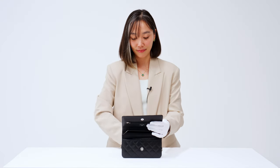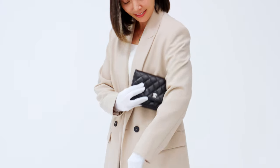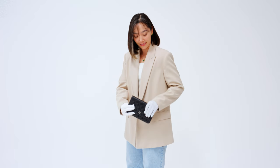Something I forgot to mention before is if you want to wear this bag as a clutch, you can fit the entire chain inside. Just remember, if you do wear it like this, you won't really be able to fit anything else other than your cards.